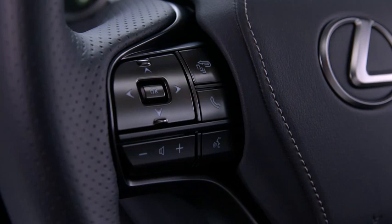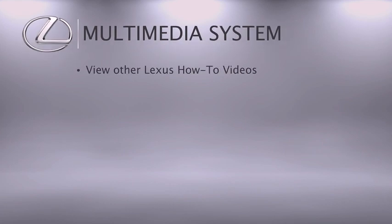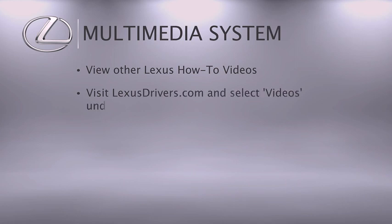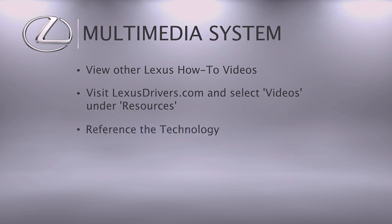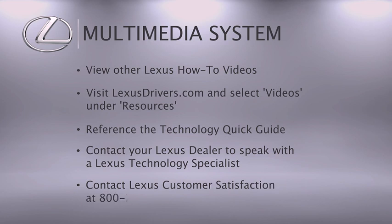For more information, check out the other helpful Lexus how-to videos, or go to lexusdrivers.com and select Videos under the Resource tab, then search for a topic. If your vehicle is equipped with navigation, reference your Technology Quick Guide. Contact your Lexus dealer to speak with a Lexus technology specialist, or call Lexus Customer Satisfaction at 800-255-3987.